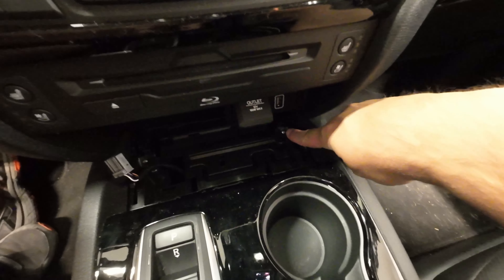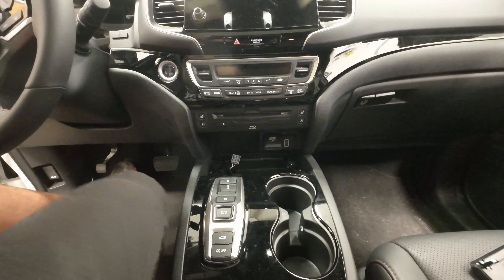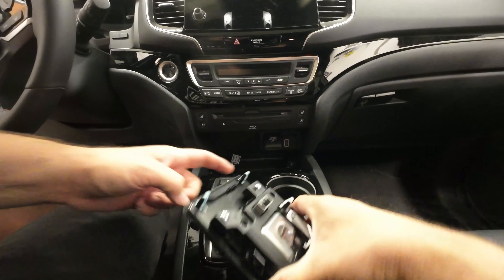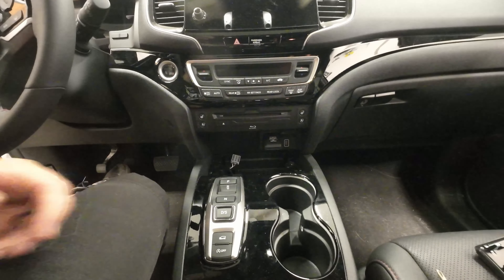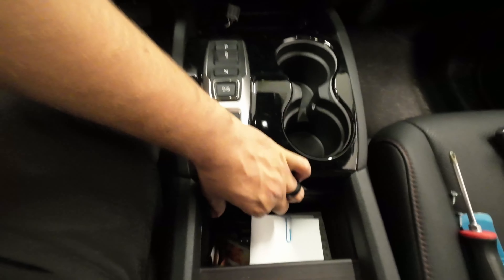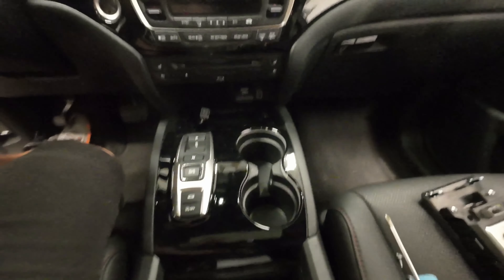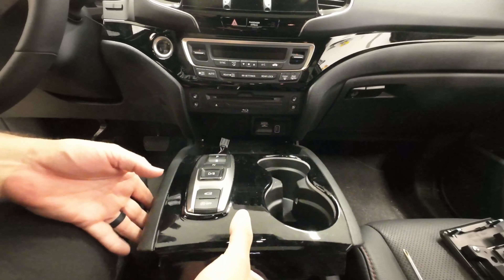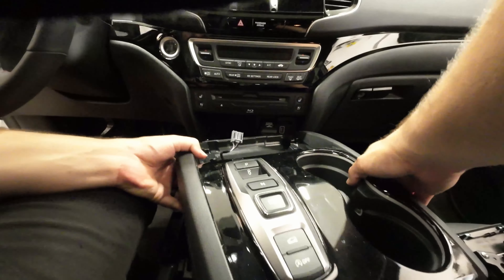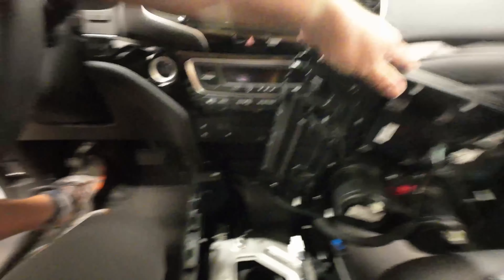Now we have a Phillips here and a Phillips right there to pull out. Now our whole center console here can pop up. It's gonna have similar little clips — these are plastic spring clips. The easiest way is to get down right underneath the front side here and pull from there. You can also pull from the sides if you get a trim tool in there, but honestly right here will be easier. So you can see we're just lifting from this trim here. Now we can tilt this up to get to our wiring underneath.